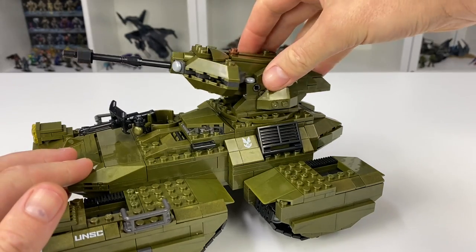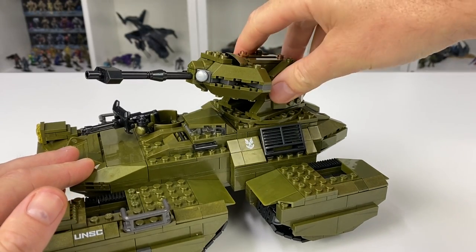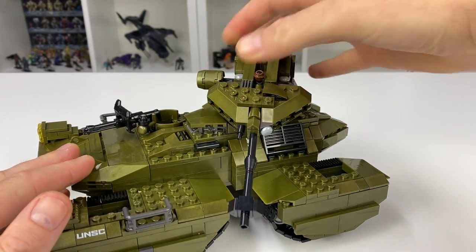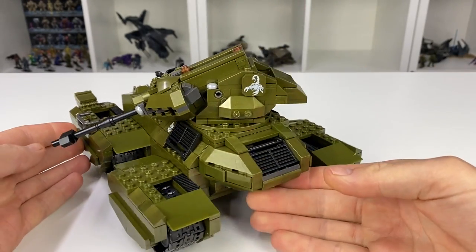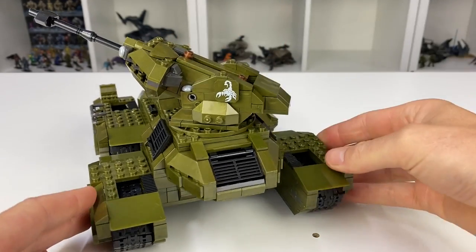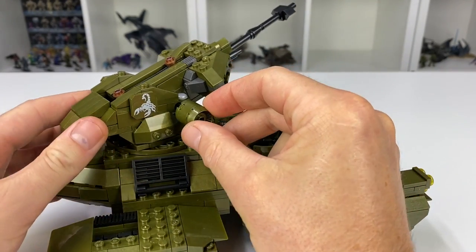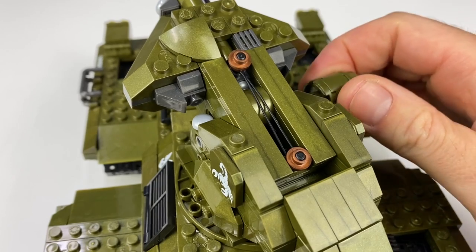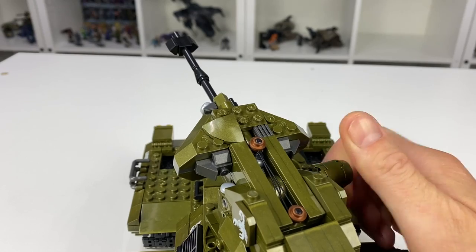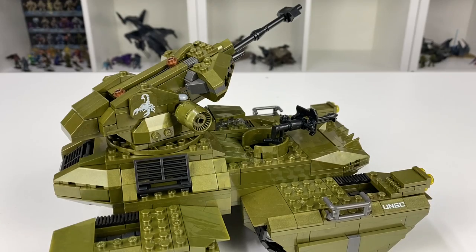The main gun itself has 360 degree rotation as well as elevation control. Both of these functions have a good amount of resistance so there's no worry about it flopping around when you're trying to set it up for a photo shoot or stop motion animation. The gun also has the recoil feature brought over from the 2-in-1 Scorpion, although this time they've made it a lot more discreet. It still has the large handle sticking outside of it but that's not an issue — if you don't like it, it's easily converted.